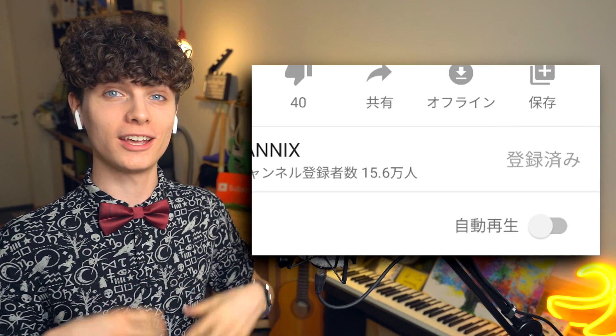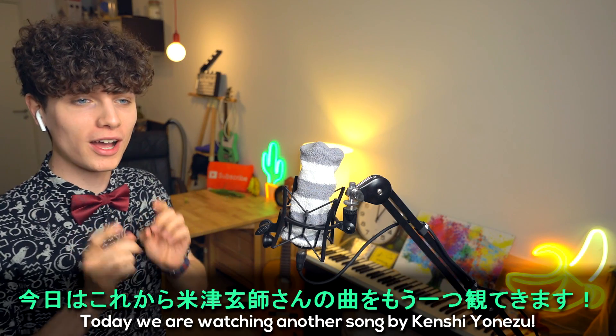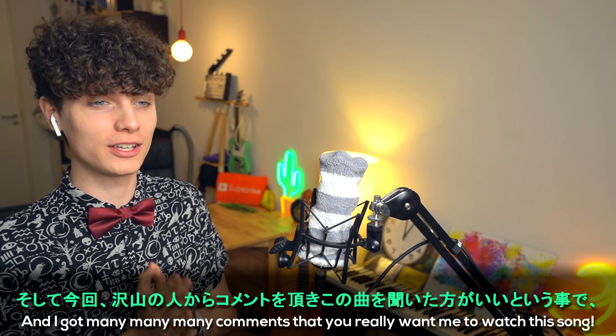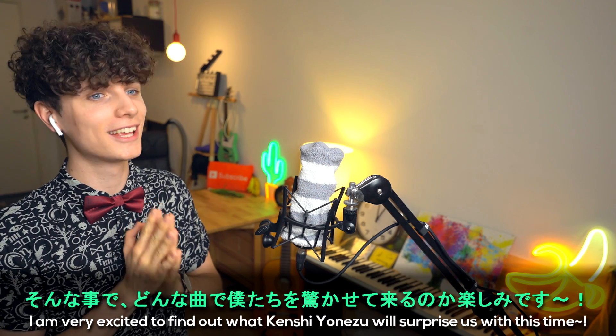If you want to watch this kind of reaction video, make sure to subscribe to the channel! Today we're watching another song by Kenji Hinitsu. The last time we watched a song by him, the song was called Peace Sign. And I got many, many comments that you really want me to watch this song. I'm very excited what Kenji Hinitsu will surprise us with this time.